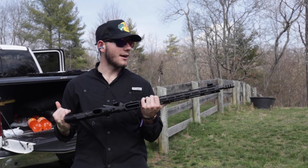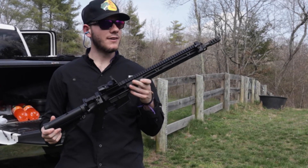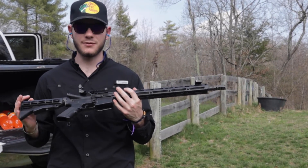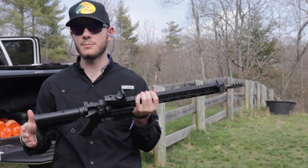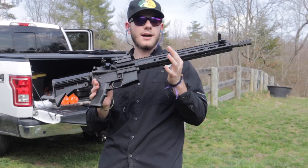What is up guys, welcome back to another video. I'm Hunter Collins and in today's video I'm going to be doing a review of an Anderson 556/223. I've had this for several years now, it's my first ever purchase, so I'm telling you guys what I think about it. Let's jump into the video.